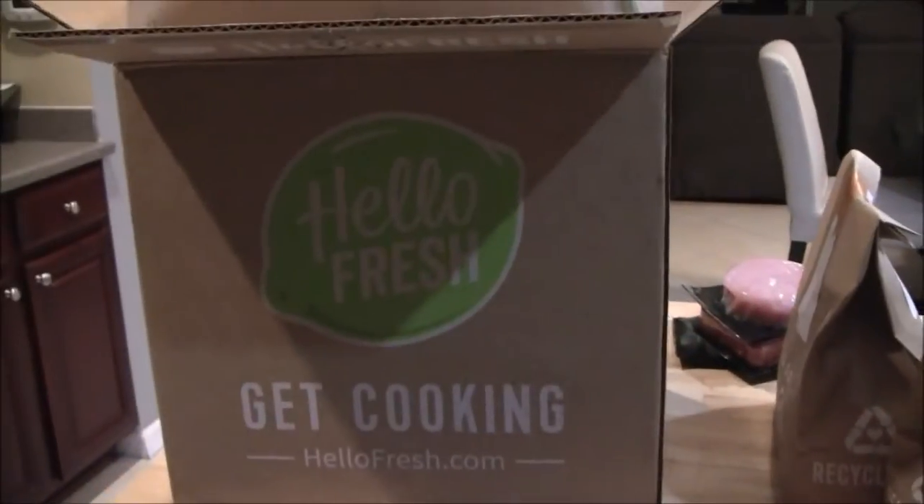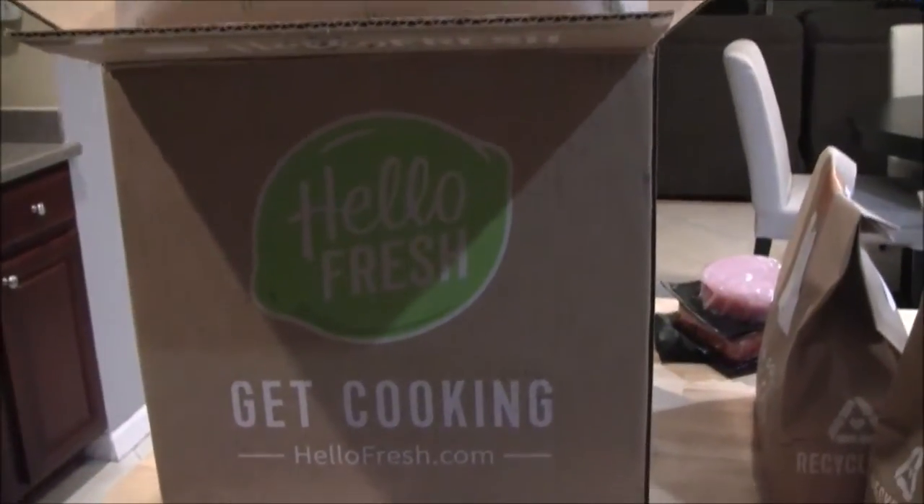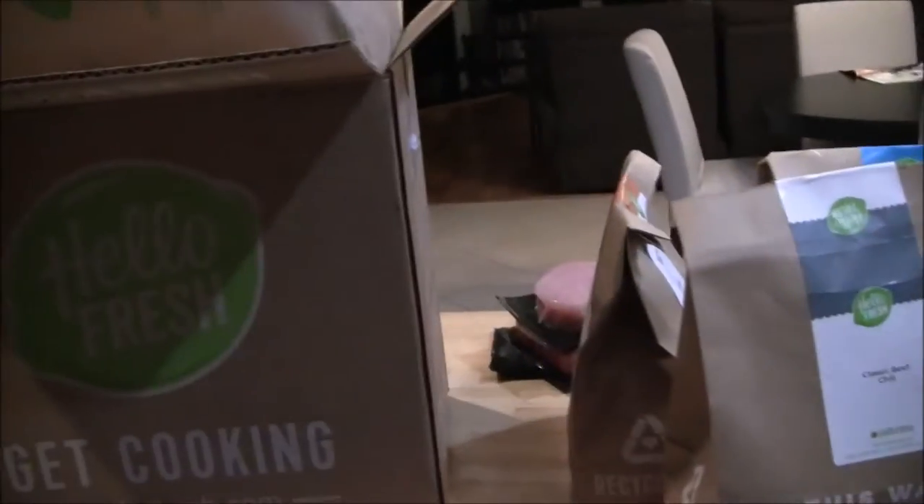Hey everyone, so today I just got this box from HelloFresh. I've never tried HelloFresh before, so I'm doing like an unboxing slash first impressions video. I just got this box and already kind of unboxed it a little bit, but I wanted to show you how it comes packaged and everything.